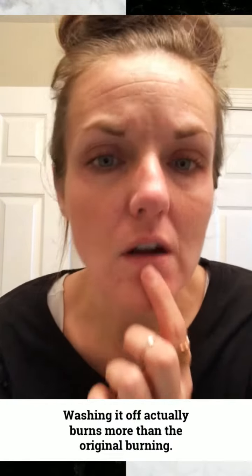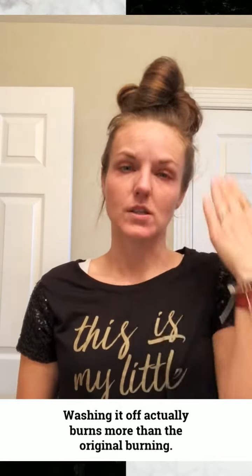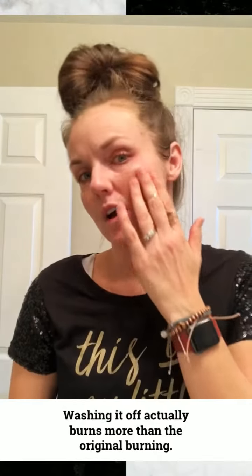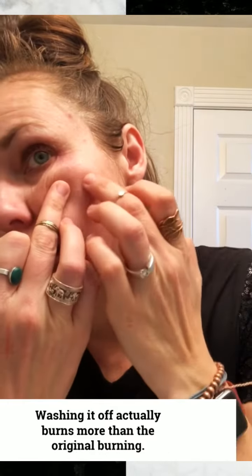I'm back and I rinsed off my face with lukewarm water and then finished with a baking soda and water rinse, which helps reset the pH on your face. It takes off the dead skin — you can kind of see some of that dead skin coming off right here. I'm red throughout here, and you can see there was some acne right there that got a little agitated by it.